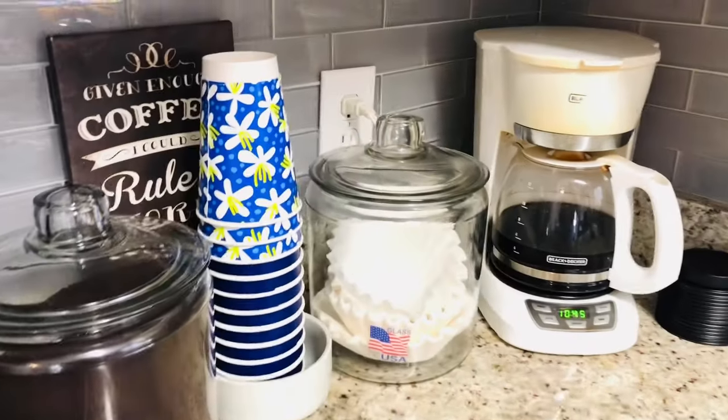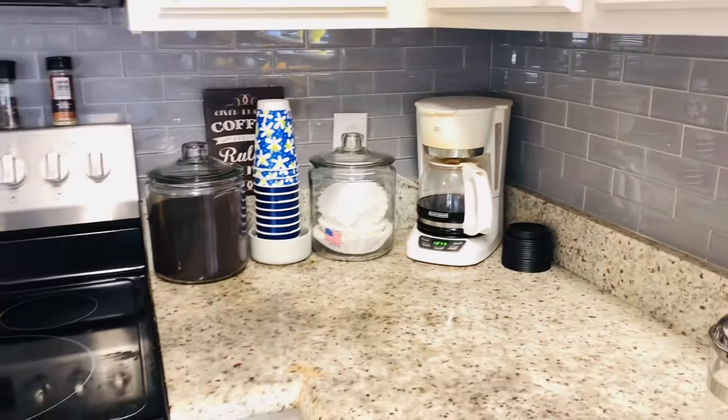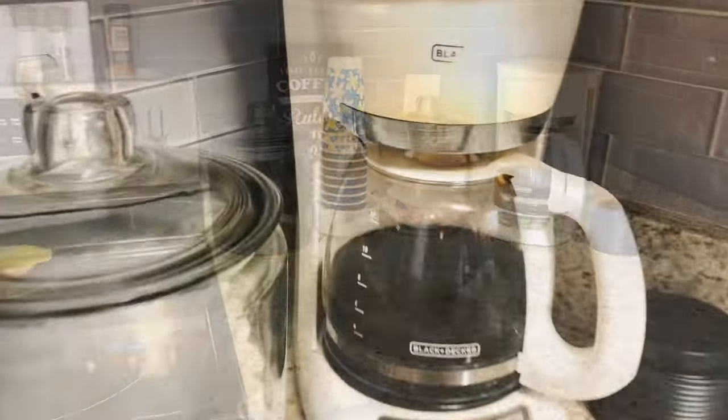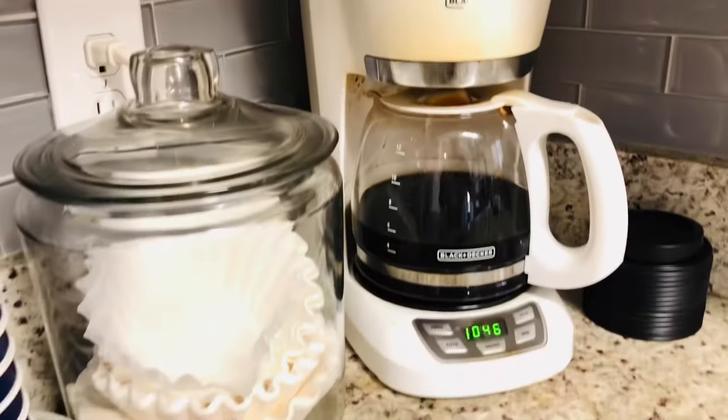I've been dreaming of a Pinterest-worthy coffee bar for quite a while, but this is what I greet every morning when I get up, and it just wasn't what I was hoping for. As you can see, our coffee maker has seen better days — it works just fine, but it's a little dingy, and this area looks a little cluttered to me.